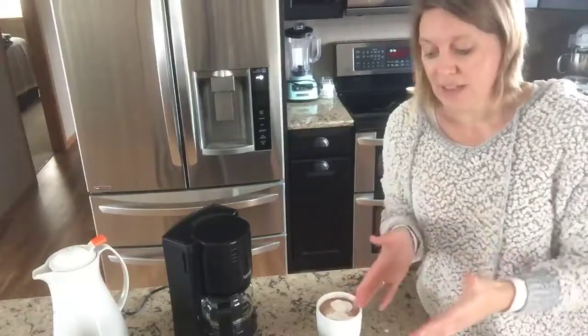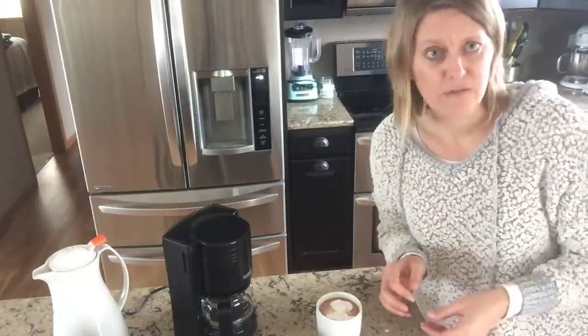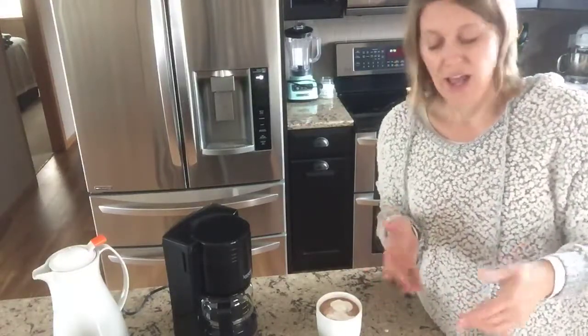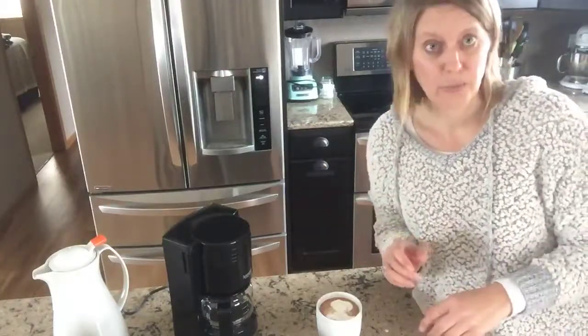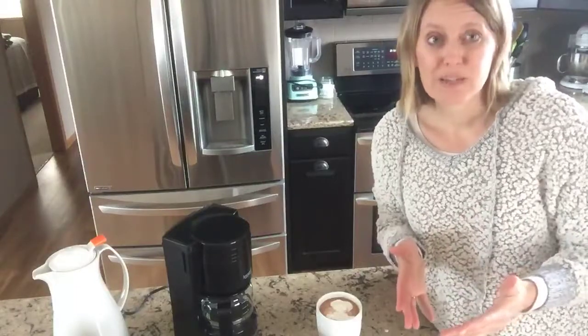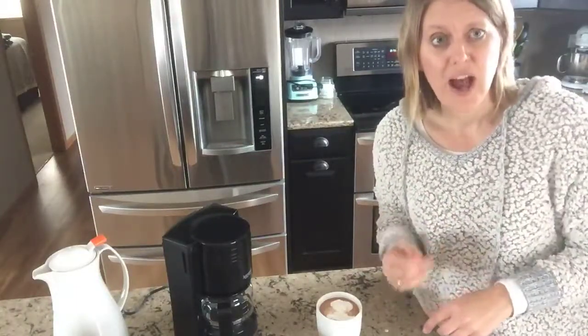You can get that this month. You can go to my website, pamperedchef.com/pws/jenhaugen and you can order it at any time, even if it's not part of a party. And I'm always happy to help you with recipes — we've got some great flavor recipes for the whipping cream on my website.